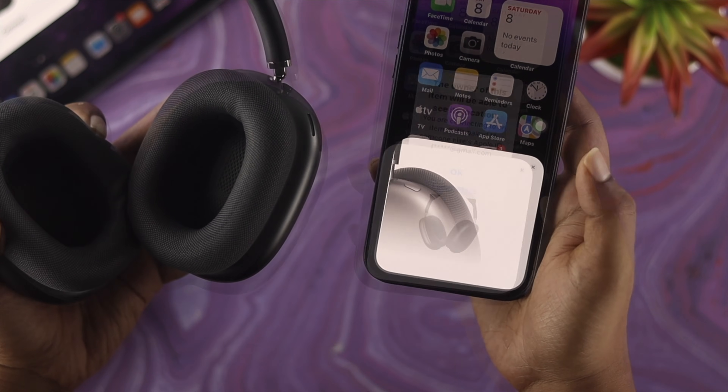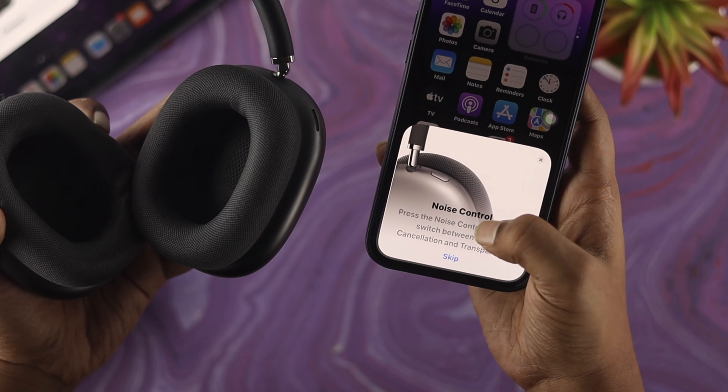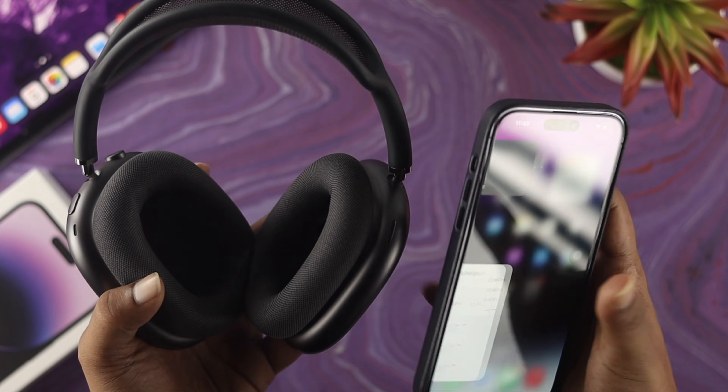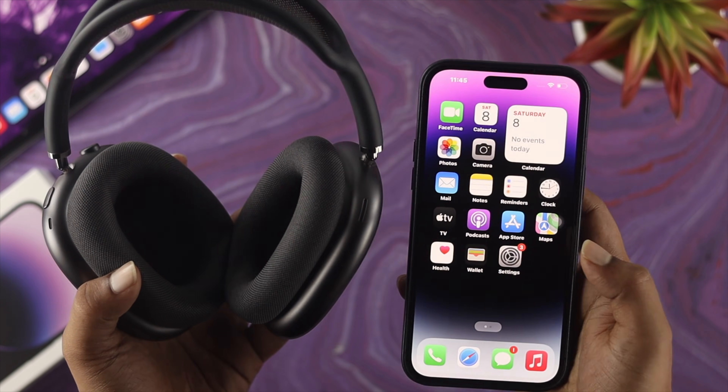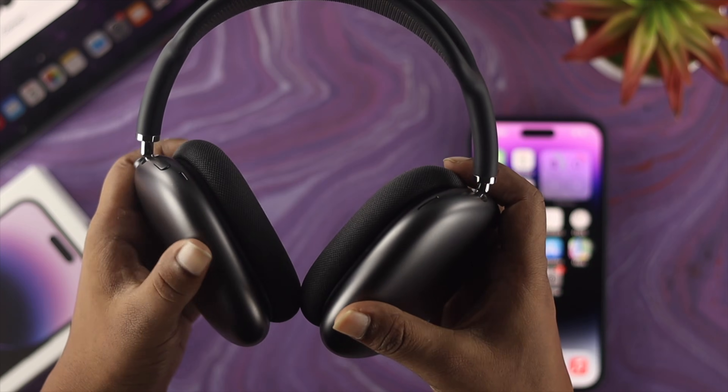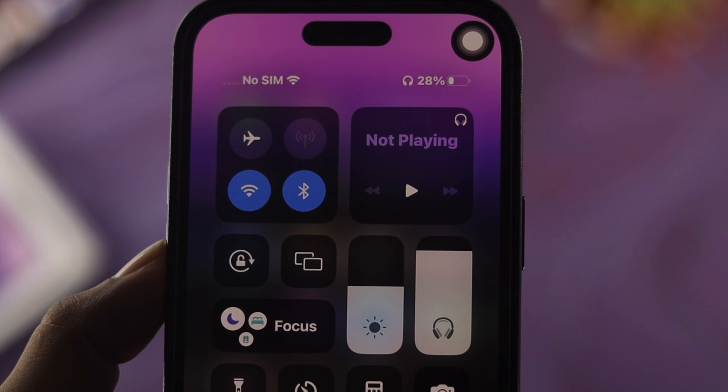Welcome back to the channel. Today I'll show you how you can connect or pair your AirPods Max with your iPhone. Here we have the iPhone 14 Pro Max, but if you have any other iPhone with iOS 16, you can follow the same steps to connect your AirPods Max with your device.